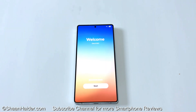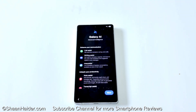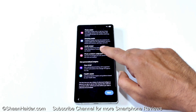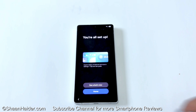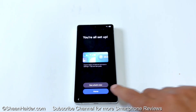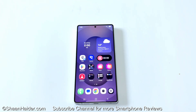You can see One UI 8.0 is now installed on my Samsung Galaxy S25 Ultra. Here you can have a look at all of the new and advanced Galaxy AI features. If you'd like to know what the new features are, you can tap on See What's New, or you can just tap on Home to go to your home screen.